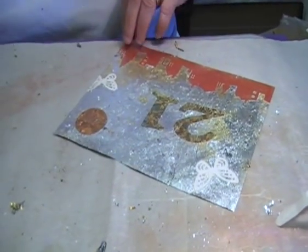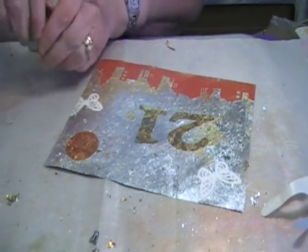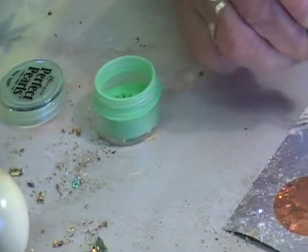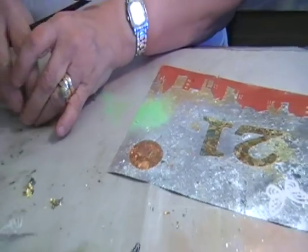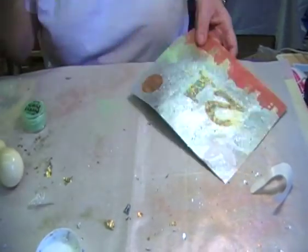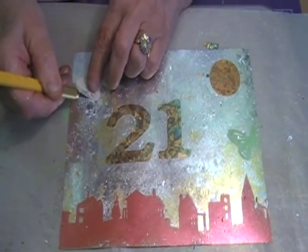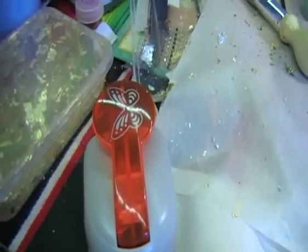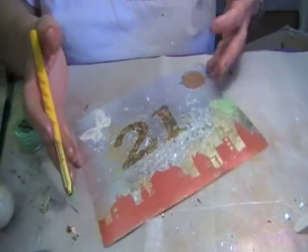That's a butterfly there. Here's a green butterfly. Now this is Perfect Pearls, which is any of your mica powder - you've just seen how you can mess about with it. These butterflies are just cut out with a tonic punch, and the adhesive cuts out fine with that. If you wanted to put a second one on, you can have it looking as if it's flying away.